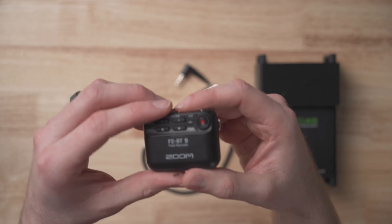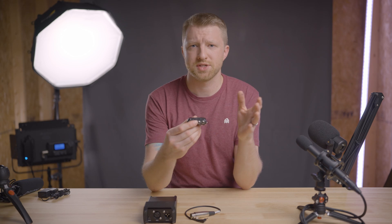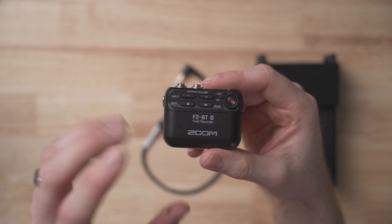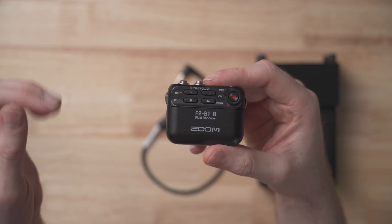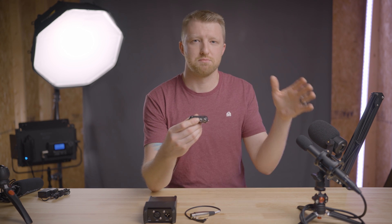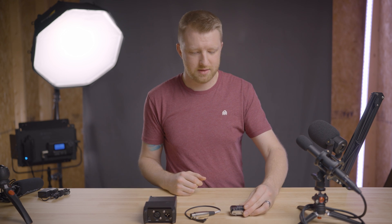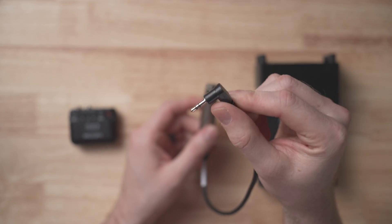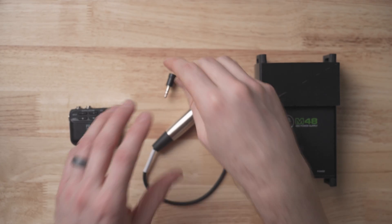But if you're looking for something half that cost and you just need something simple with one audio input, what I'm about to show you is the setup I've been using and it's been working really well for me. To make this system work there are three main things you'll need, starting with the Zoom F2, which will allow you to record in 32-bit float. The standard Zoom F2 runs for around $179, or the Zoom F2BT — the Bluetooth-enabled version — goes for about $50 more, around $230. The next thing you'll need is an adapter cable with a male XLR on one end and a 3.5 millimeter jack on the other, which usually runs around $10.